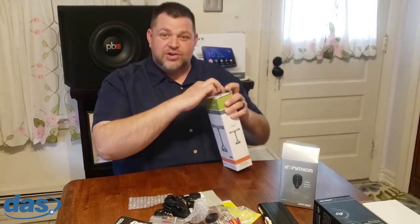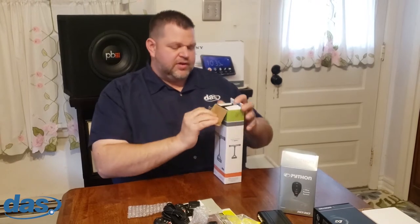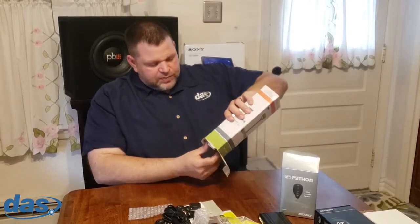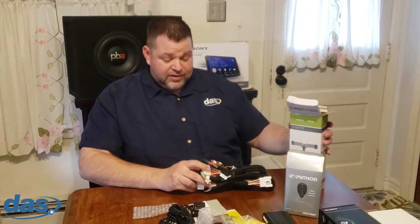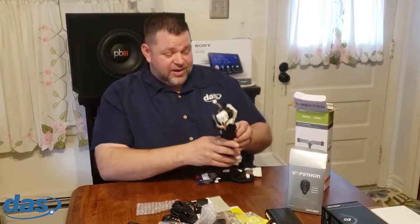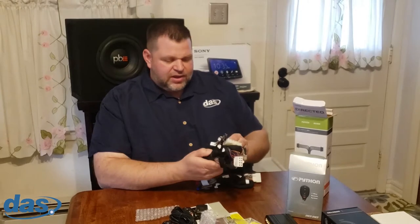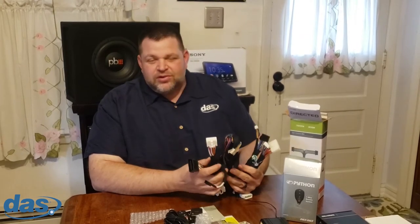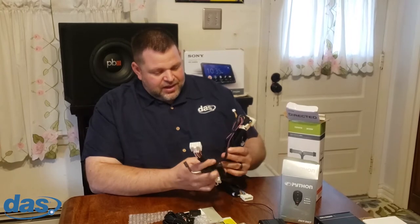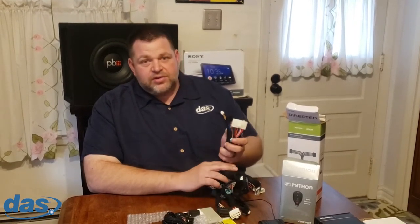Last but not least, I have the T-harness for the vehicle I'm going to show you today — a 2015 Toyota Tacoma. Not a super difficult vehicle, but it depends on your skill level. When it comes to T-harnesses, a lot of people give a little pushback — saying there are still other wires to hook up. Think of the T-harness as an opportunity to make more money: it doesn't necessarily have to just be a time saver, it's a revenue builder.